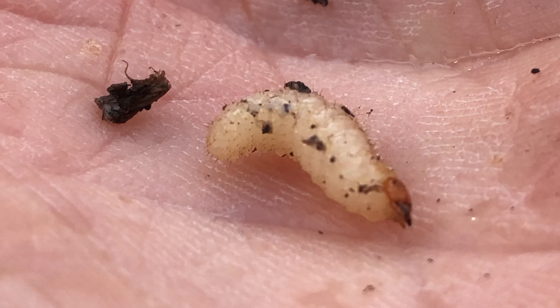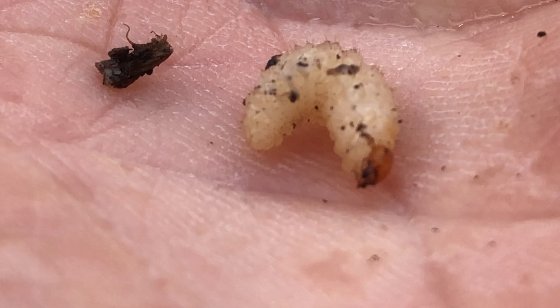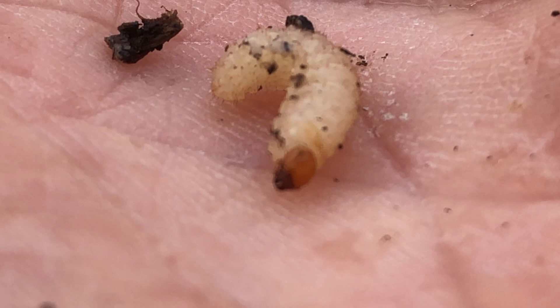You can see the little biting mouthparts there — those little pincers, well adapted to chewing through quite tough roots. They're very fond of clematis roots as well.